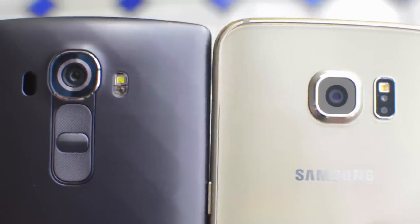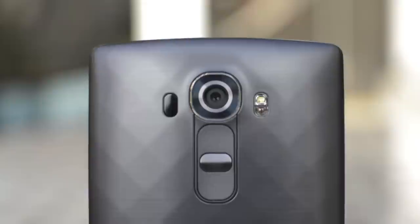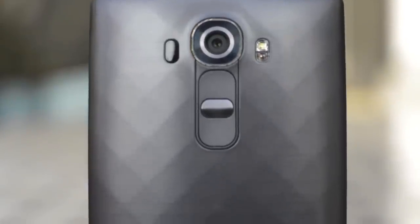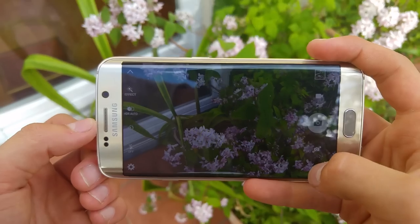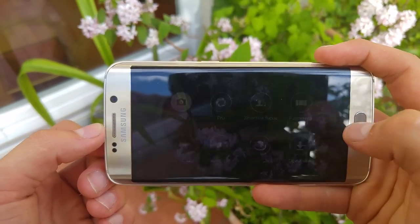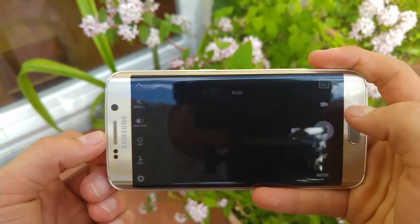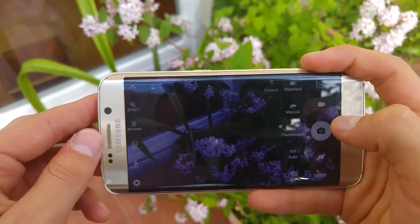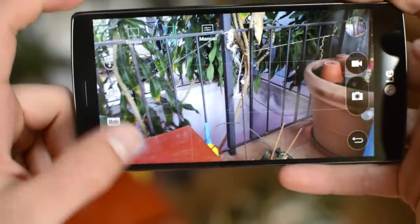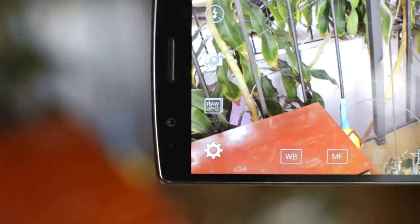The camera is without a doubt the best part on both devices. Both have a 16-megapixel shooter with optical image stabilization on the back — the only difference being the G4 is f/1.8 versus f/1.9 on the S6. It's accuracy with the color spectrum sensor on the G4 versus the wow factor on the S6 with slightly oversaturated pictures. The laser autofocus on the G4 is very fast but the S6's autofocus is a tiny bit faster. The S6 camera software has been cleaned up a lot — very simple now — but you can still download additional modes if you want, and there's a pro mode that lets you manually control almost everything. The G4's interface is also nice and simple, and there's a manual mode that lets you control even more than on the S6, and it even shoots in RAW.